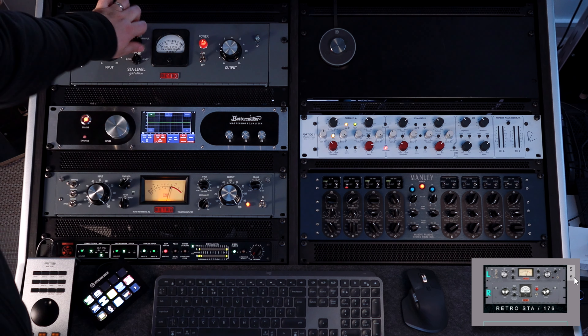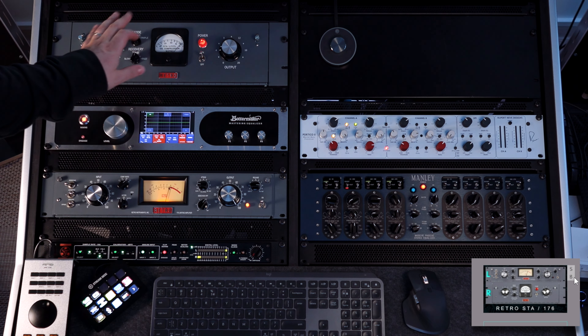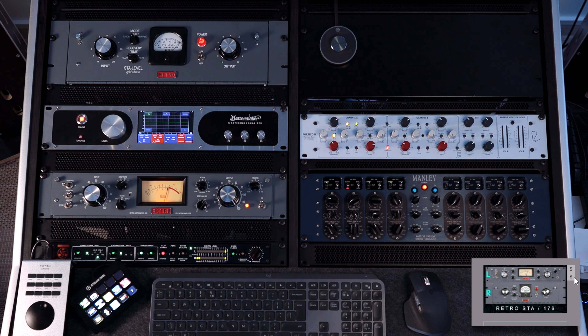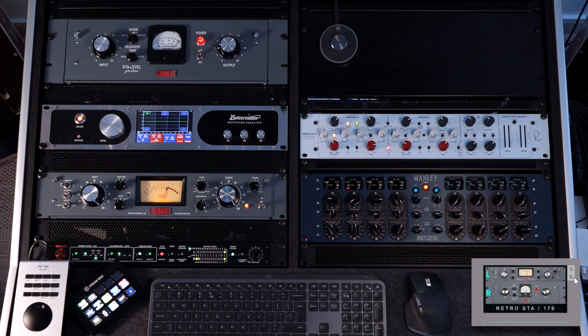The Star Level is a really simple compressor to use. We have three different modes: single, double, triple — and a couple of different recovery times, which are basically attack and release. Let's call them presets. Input, output, and that's it.